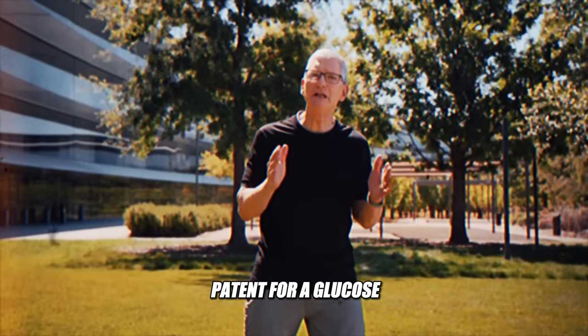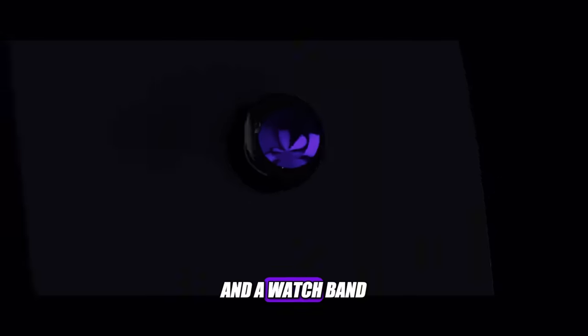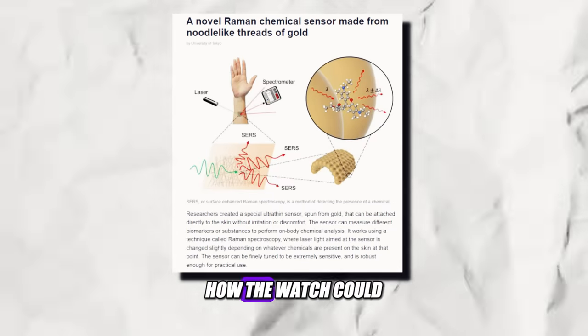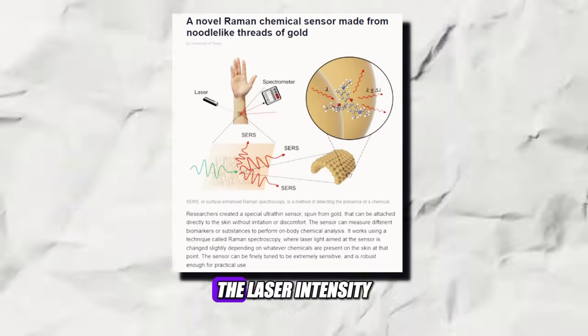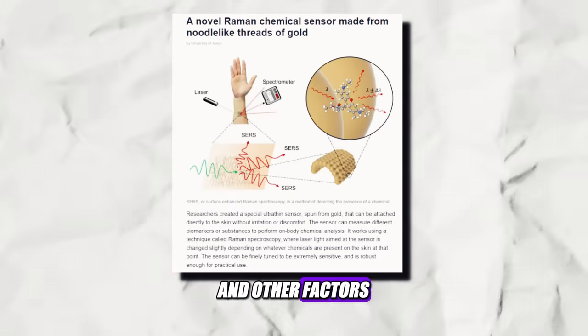Apple has filed a patent for a glucose monitoring system that uses Raman Spectroscopy and a watch band with a laser emitter and a detector. The patent also describes how the watch could use machine learning to adjust the laser intensity and detection sensitivity based on the user's skin type and other factors.